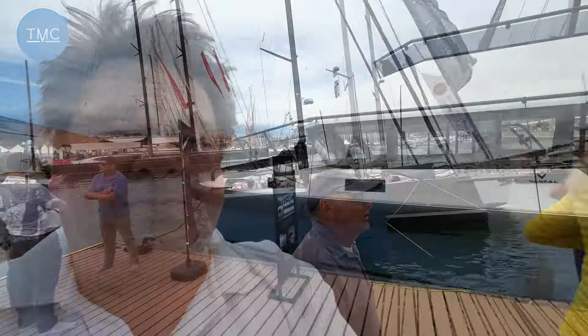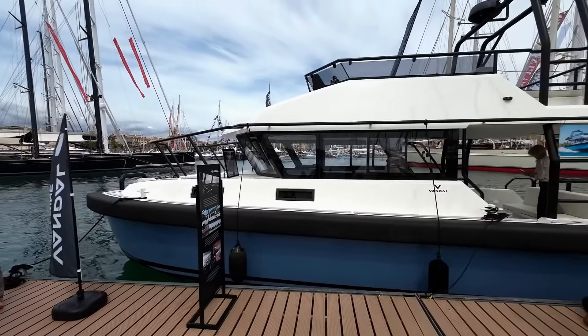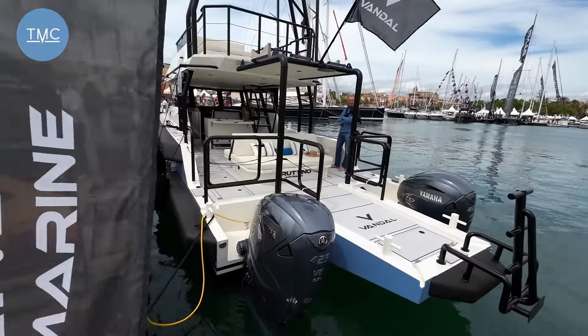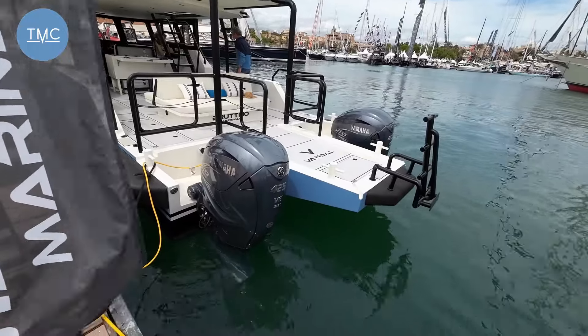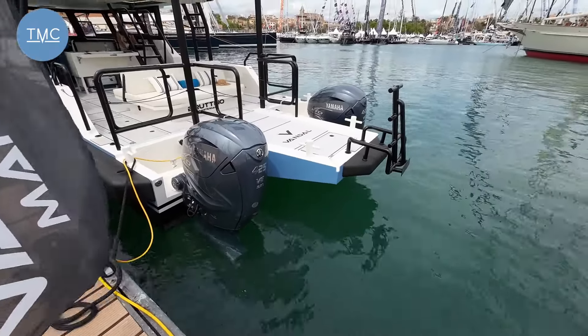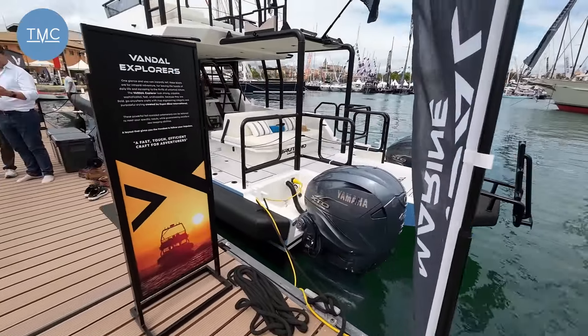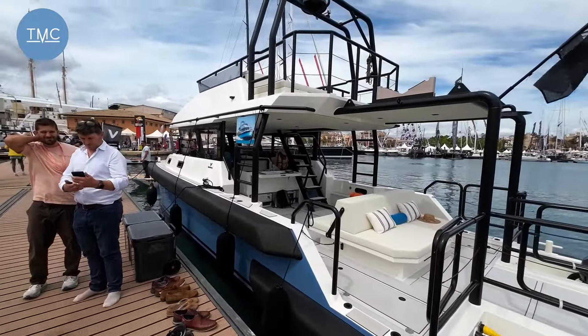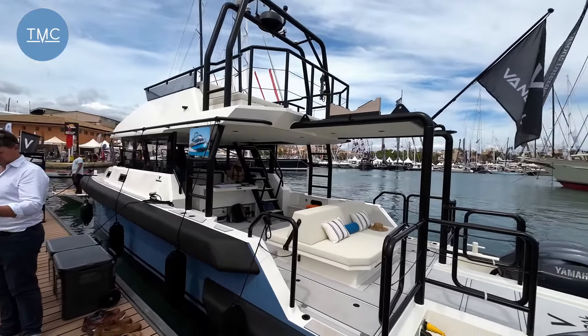Now let me show you a very special boat. When you come to boat shows there are hundreds of boats and there are lots of decisions to make, but very occasionally when you're walking on a pontoon you see something that just catches the eye and you go, I've got to get on board that. And this is just one of those boats. It's a boat I'd never heard of before, it's called the Vandal. This boat is special in a number of ways, one of which is the fact it's got two massive outboard 425 horsepower V8 engines on the back on a boat that's about 14 metres. I think one look at this boat tells you there's something a little bit special going on here.